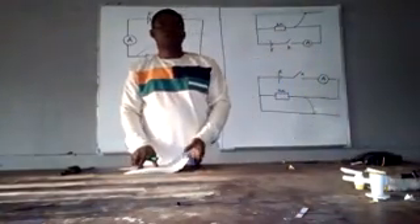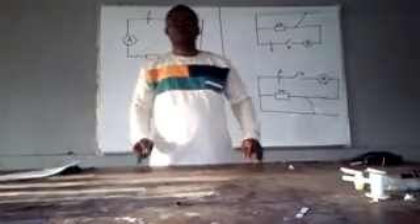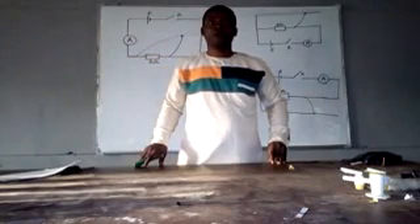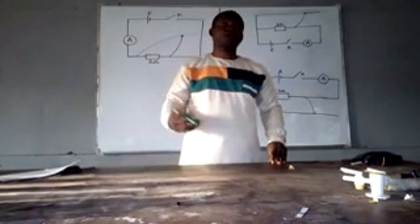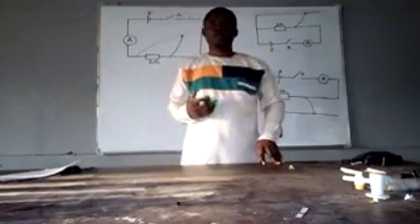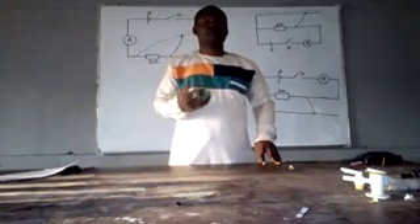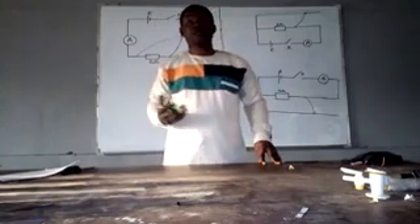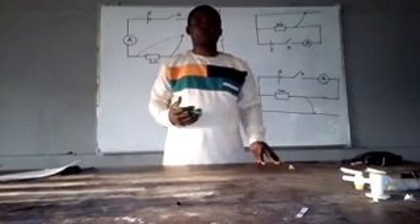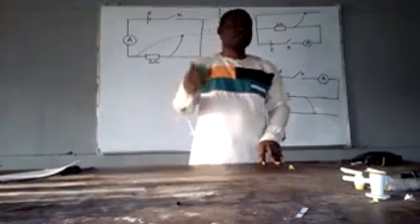Welcome again to my YouTube channel. Please don't forget to subscribe. We have wonderful information and wonderful things we always post on this channel for those who are lovers of knowledge, for those aspiring to know more, either as physics teachers or as students studying physics in secondary school and in the university.